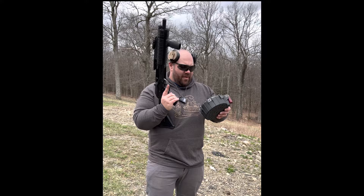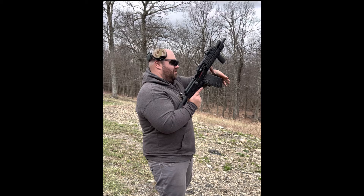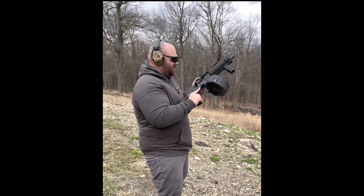Right now we have a drum loaded up with a bunch of buck. It definitely sounds flimsy but it's good to go — at least that's what my boy told me. So let's get this thing going. As always, safety first. Eyes and ears in place. And here we go.